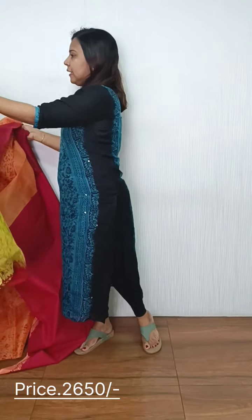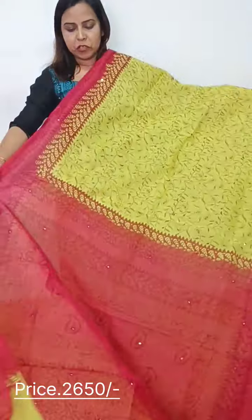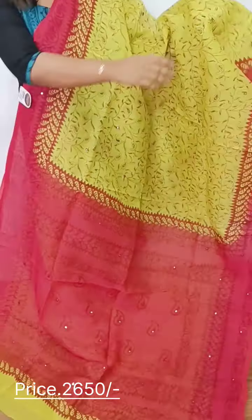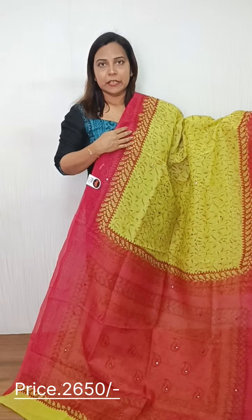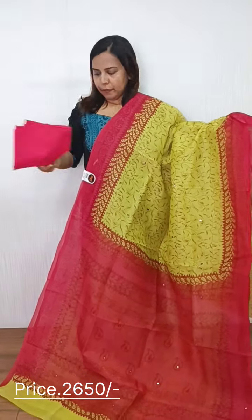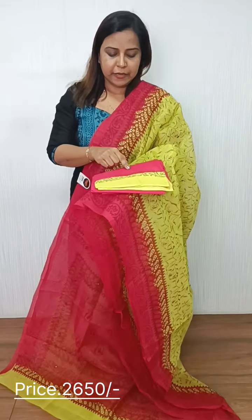Next, we have a pinkish red pattern, and it is bright green, with a brownish red border, a plain blouse and a pinkish red blouse with a green border.